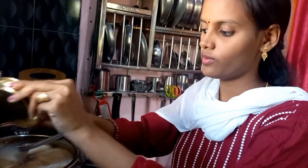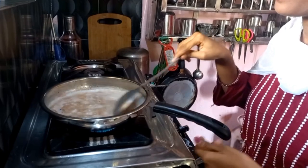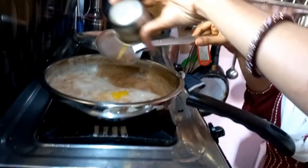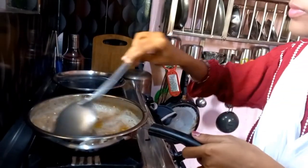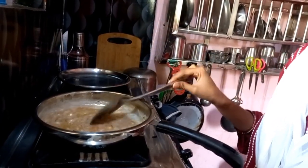And the cheese. I'm going to put the dry fruits on the dry fruits.